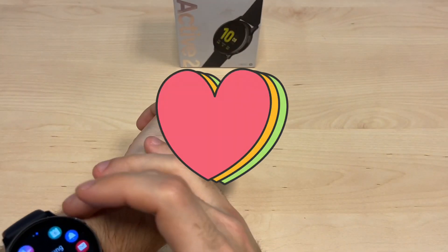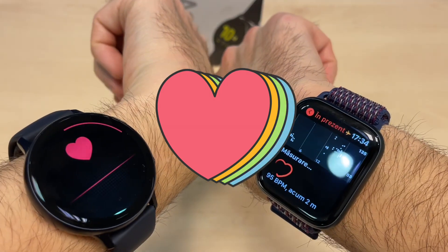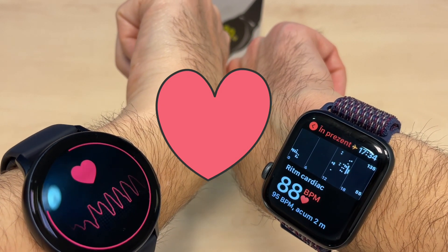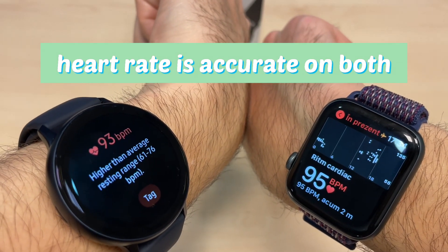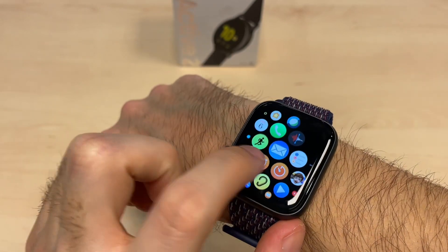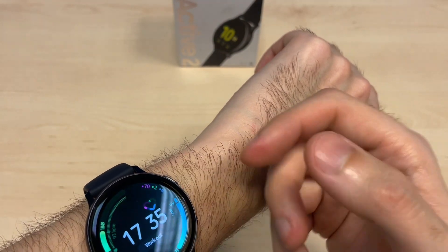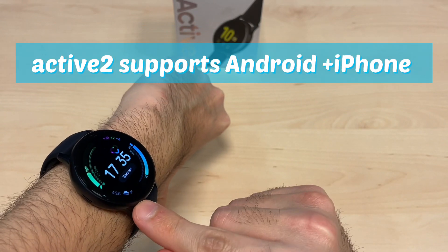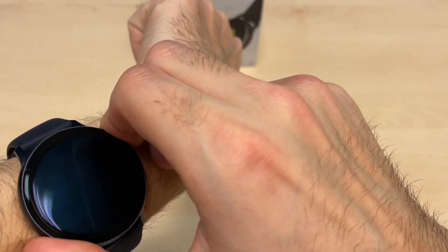Both watches of course have standard heart rate measurements. The heart rate measurement is a bit faster on the Galaxy Active 2, but it's also good on the Apple Watch. Both watches feel very snappy in their apps and menus. One important thing: the Apple Watch works only with iPhones, while the Galaxy Active 2 works with both Android and Apple devices — a plus for the Active 2.